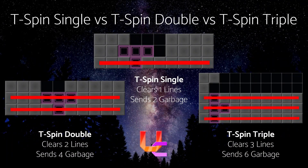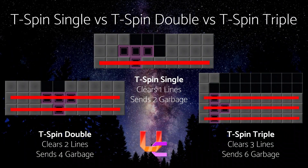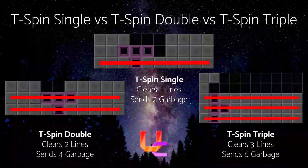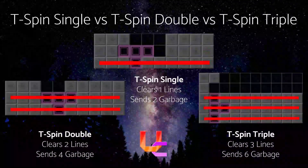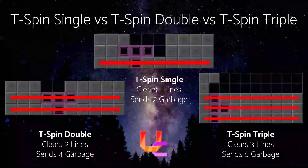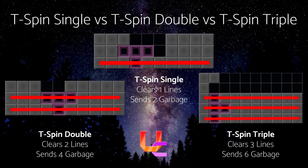The T-Spin single and T-Spin double are similar in shape, but the T-Spin triple is a bit different because it's hard to make a shape that has the piece facing down — you need the T-Spin facing to the side so that it actually clears three lines. The T-Spin single is not very common because usually you have enough space to make a T-Spin double. T-Spin triples are also situational because they're hard to set up and leave awkward garbage. So generally you want to go for T-Spin doubles.